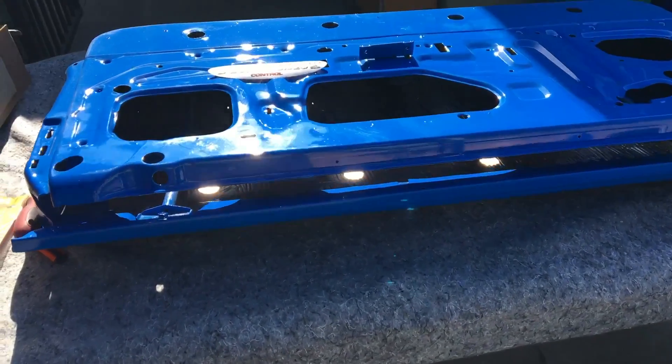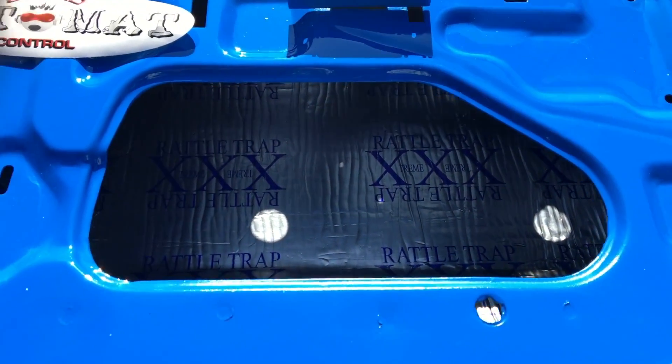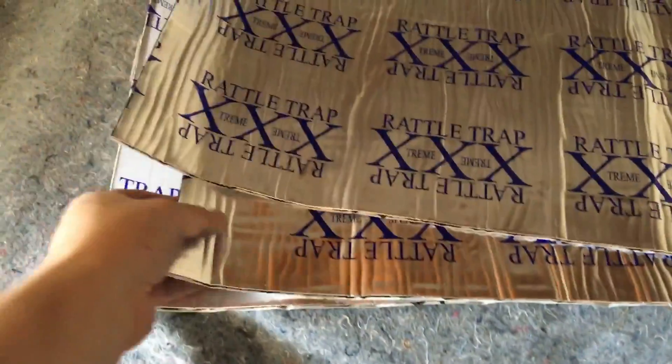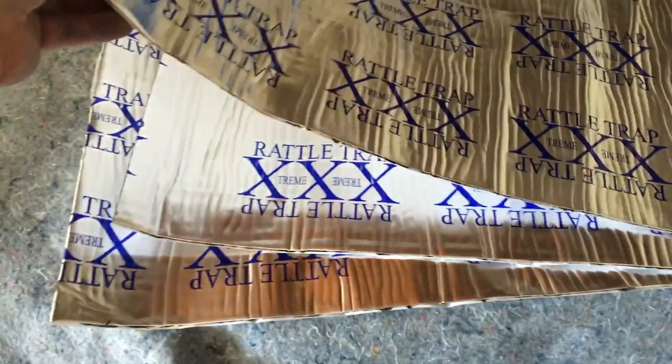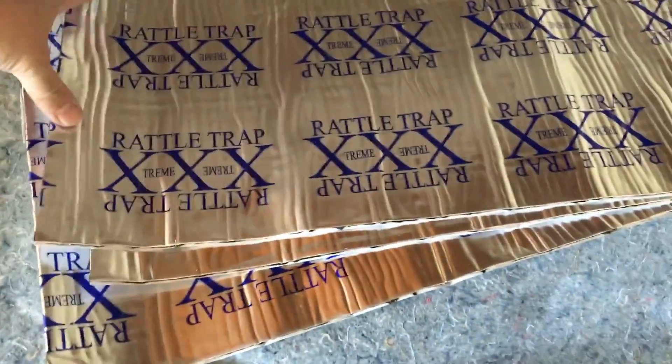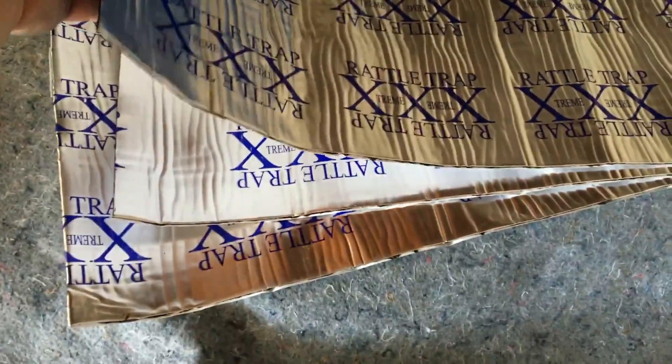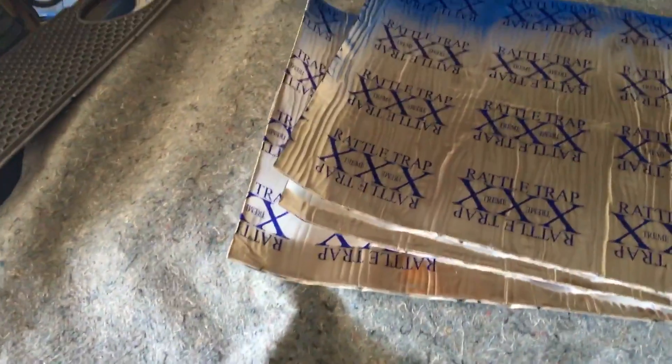This is Joby with the Mach 1. I just wanted to give you a tip on Rattle Trap — I got 25 square feet total, which was one sheet plus one more and three additional sheets, so five sheets at five square feet each. I'm probably going to use one on the other door and the other three sheets on the roof of the car. Alright, getting back to work!